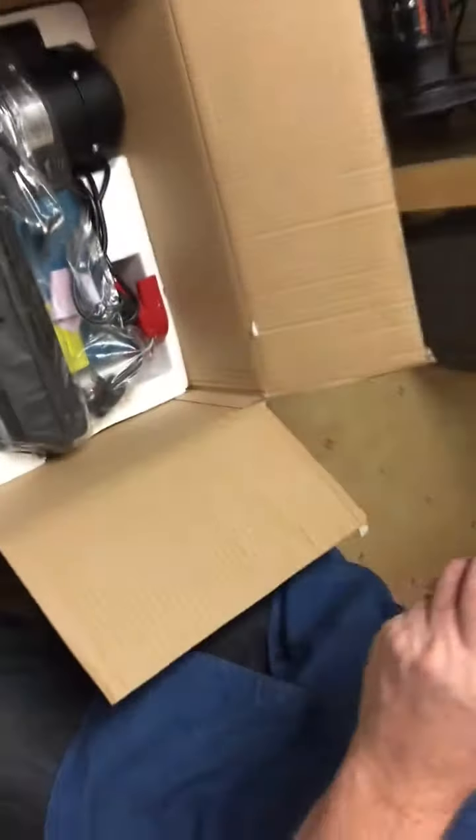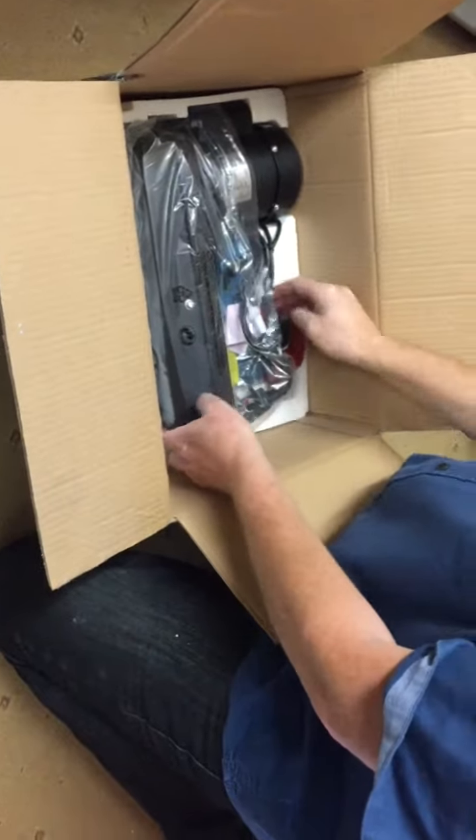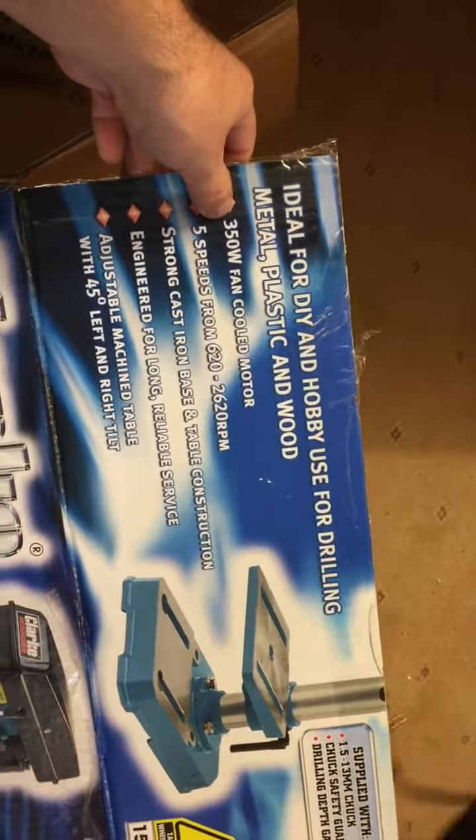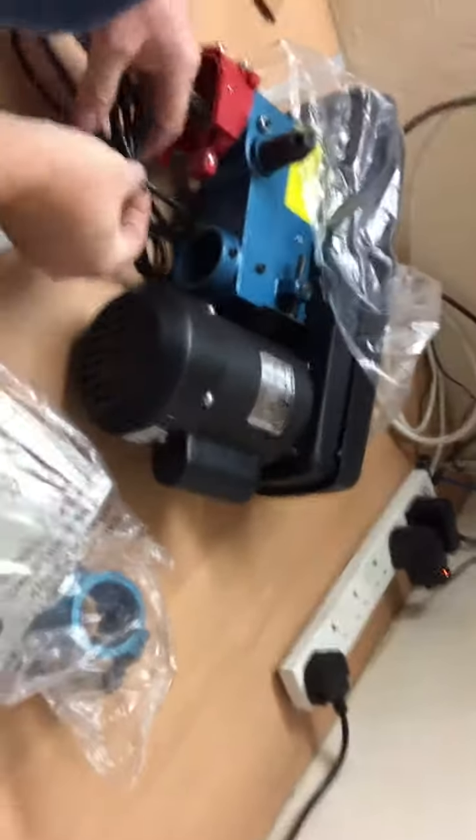It's got five speeds between 600 and 2220 RPM. It's a 350-watt motor and it's fan-cooled. The machine table - yeah, 350 watts. Right, okay, that's everything in the box.